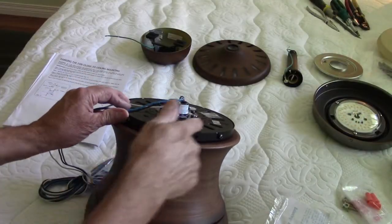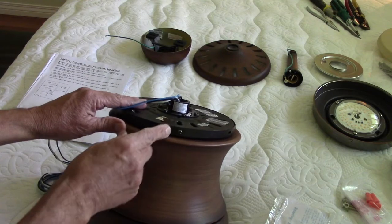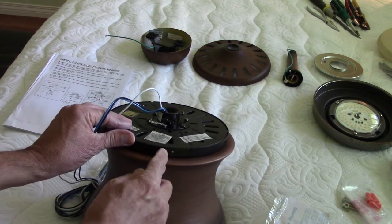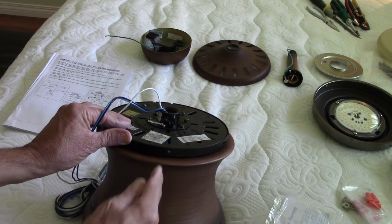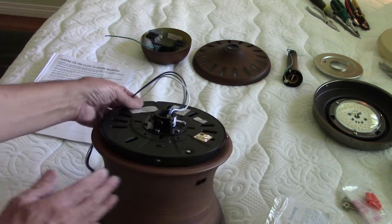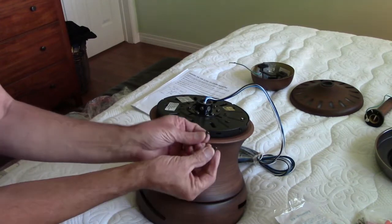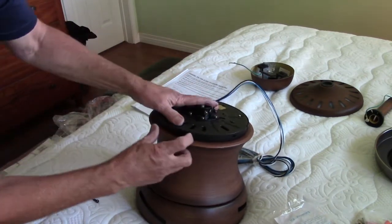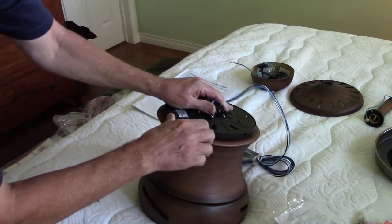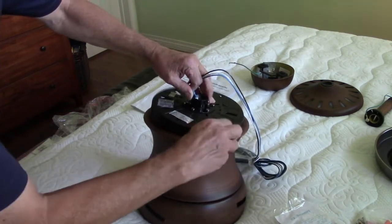Our first instruction is to remove the mounting bracket from the top part of the motor housing. You'll notice there's a keyed entry for two of the screws, but one over here is just a single hole. Remove two of the screws and loosen the other two. Then you can move this structure by flipping it sideways, sliding it in the keyed opening, and pulling it up and out.